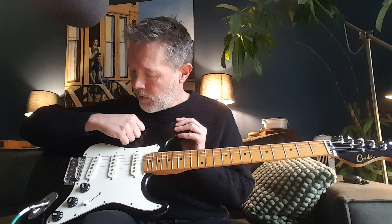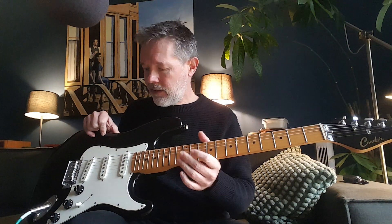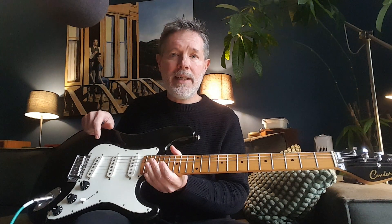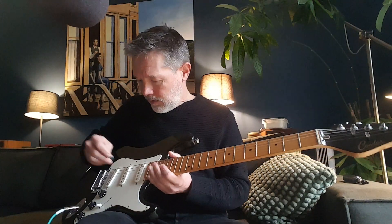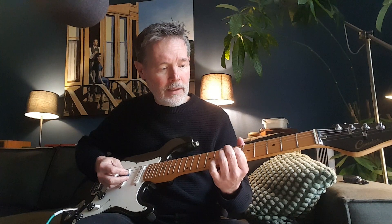This is a real quick one, but I gotta say this thing is a lot of fun and it sounds good. I think it would benefit from different tone pots — 250k — because I've done that in another strat and wow, it would give Fender a run for the money. But check it out.